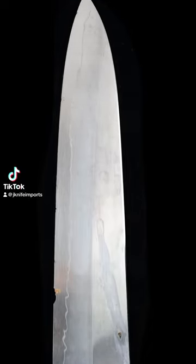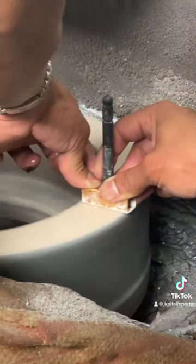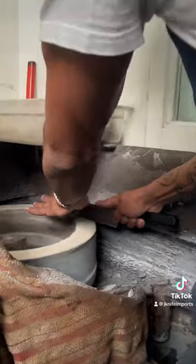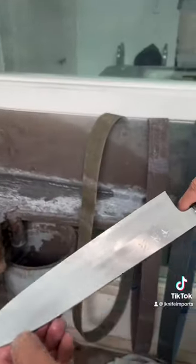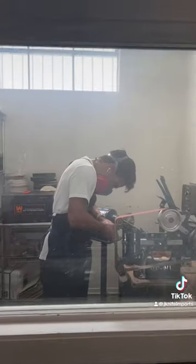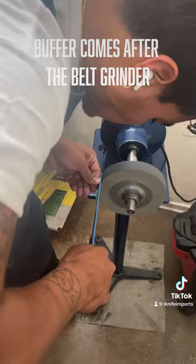We will re-profile the knife, getting rid of all the major chipping issues on the Hiramai Kaiten Toishi, which is the revolving coarse-grit stone. Then we will thin it out using the same stone. After I thin the knife, I'm gonna refinish it on the belt grinder using a ceramic 220 belt.